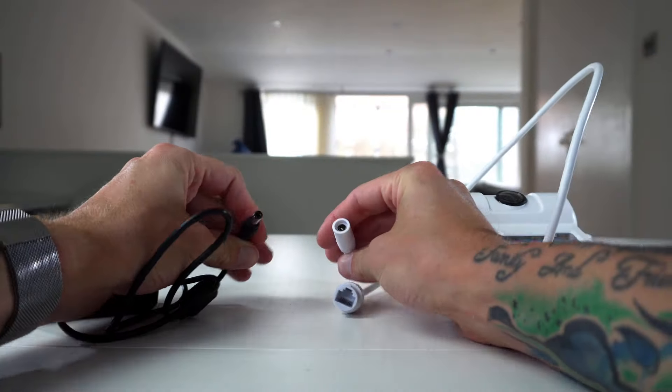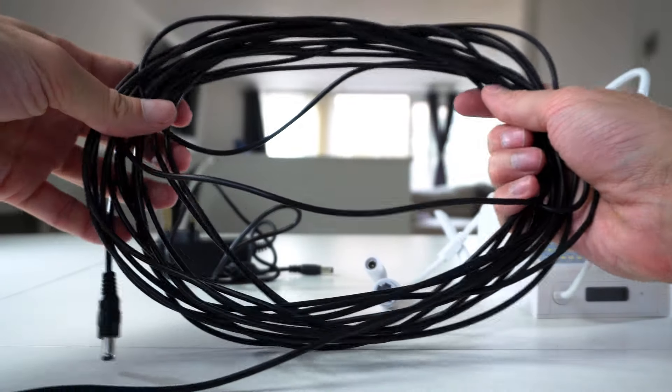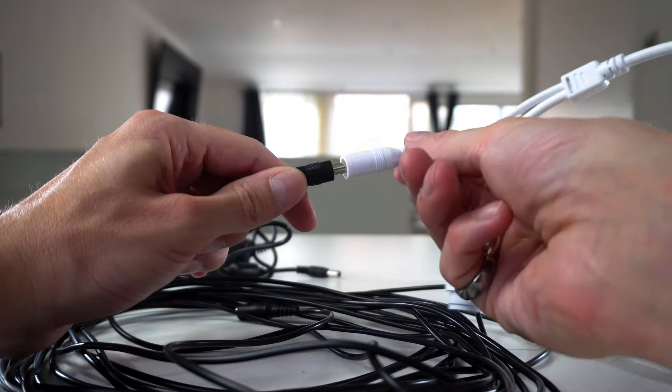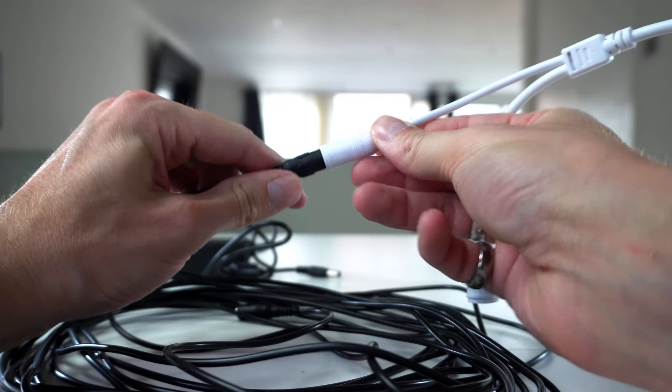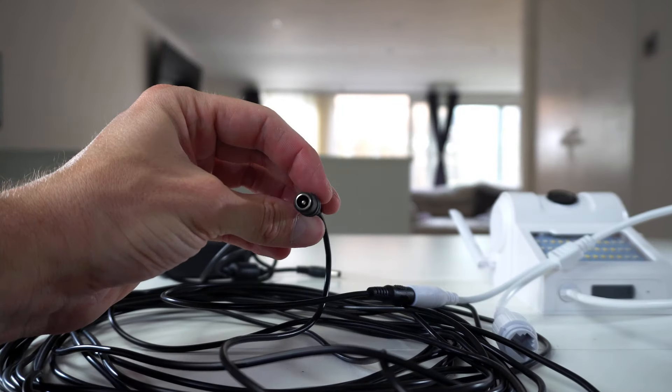Here you have holes on the top of the camera for you to mount it to a wall. The camera is light and easily held up. Here you'll see the camera comes with quite a short lead. You can buy different lengths of this power cable, allowing you to extend the power lead. I'll leave links in the description below.